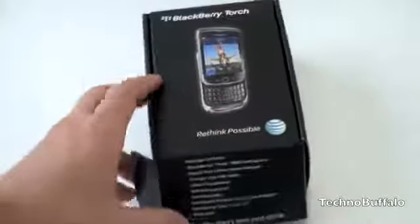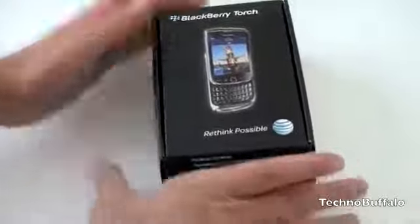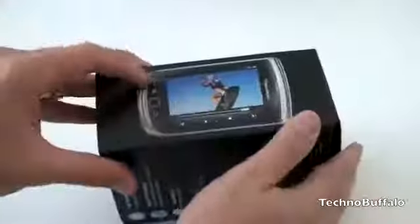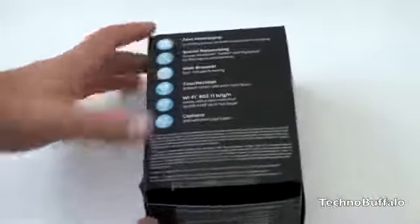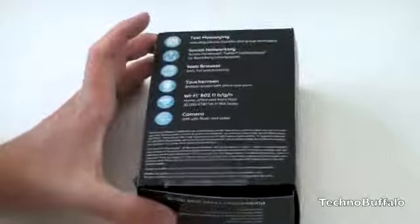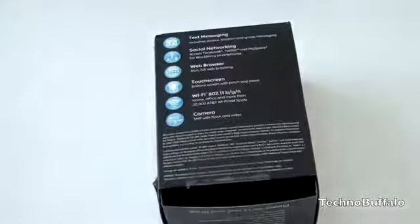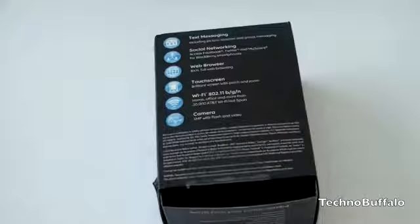Now we're going to go ahead and open up the box. Here we've got some sort of PR stuff about the review unit. And here is the BlackBerry Torch 9800. Put that off to the side and go ahead and take a look at the box. It looks like a new BlackBerry box, a new AT&T box — it's all in black. 'Rethink Possible,' BlackBerry Torch, some pictures of the device, some specs. This is running the new BlackBerry OS 6.0 with a full multi-touch capable WebKit browser, so you can get a similar browsing experience to what you get on an iPhone, an Android device, or a Palm WebOS device.